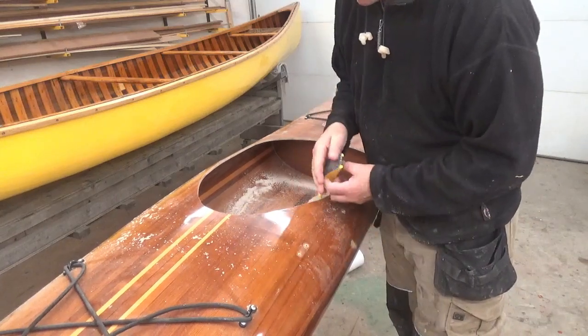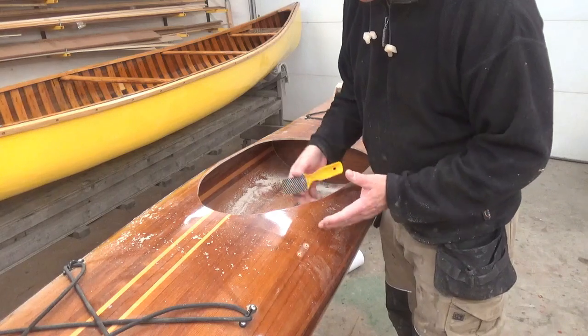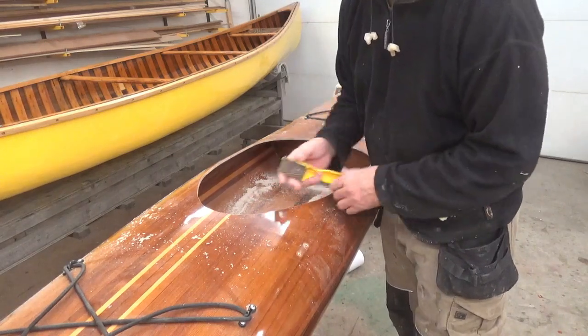The other thing I want to do is try and make this cut as vertical as possible, so when the combing gets glued in, the pieces are not leaning out or inwards.